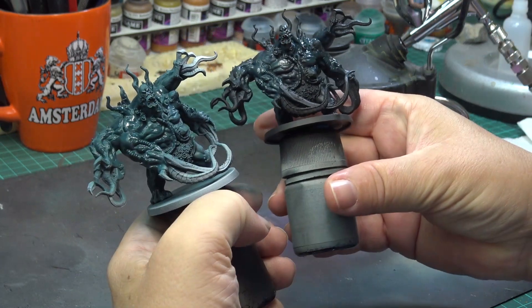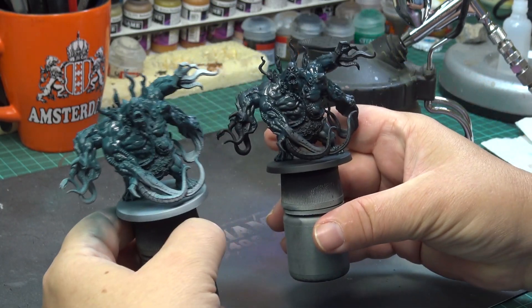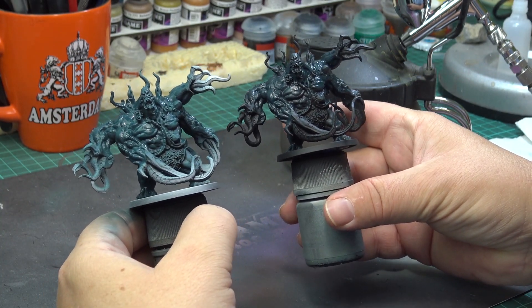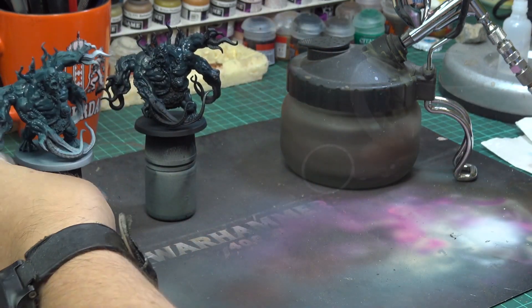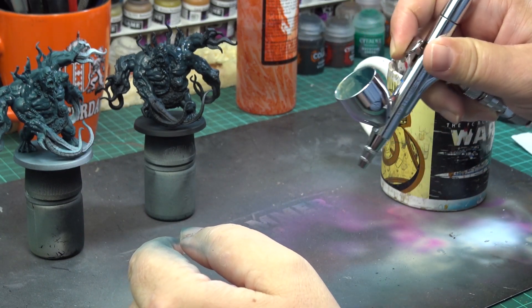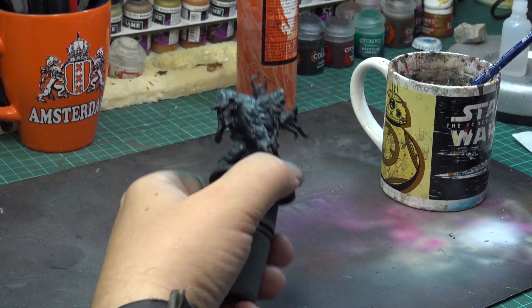Now you can see the difference between the base coats — the paint on the pre-highlighted mini is much more vibrant. But I'll do another layer of highlight in the next step and that will basically kill any difference. For that, I have mixed some ushabti bone into the coal black and applied it exclusively from the top.